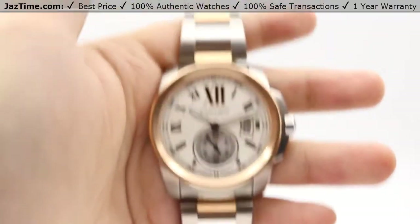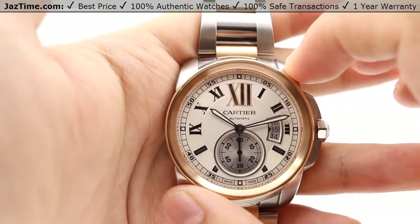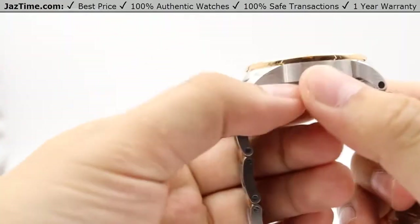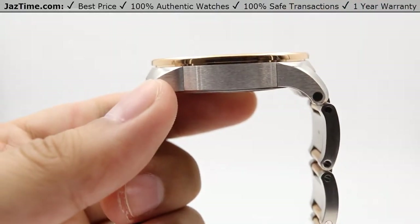For the case, we're looking at a 42-millimeter stainless steel case — from my index finger to my thumb, that's the 42-millimeter size. From the side profile we can see it's nicely brushed polished, with a thickness of about 14 millimeters.